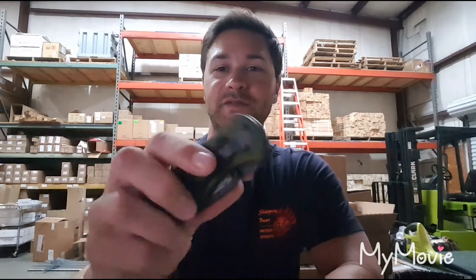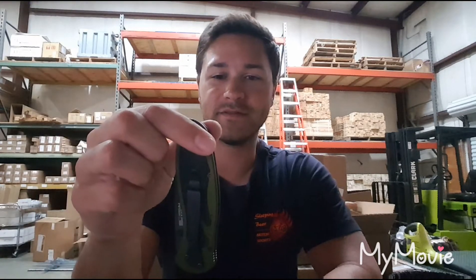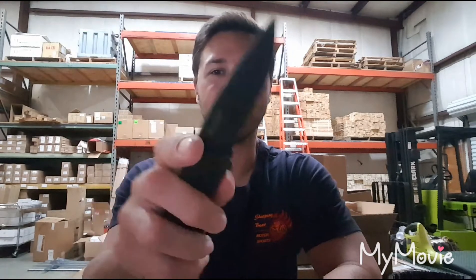I'm definitely gonna be flipping that clip around so I can carry it like this — just pick it up and good to go. Beautiful knife.